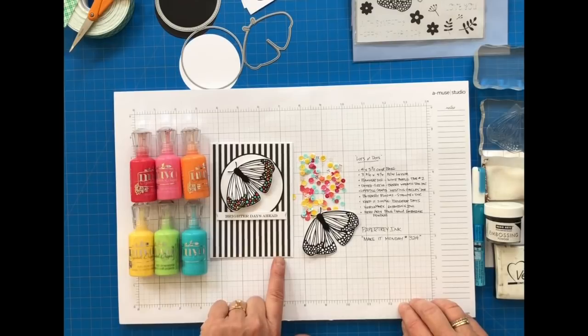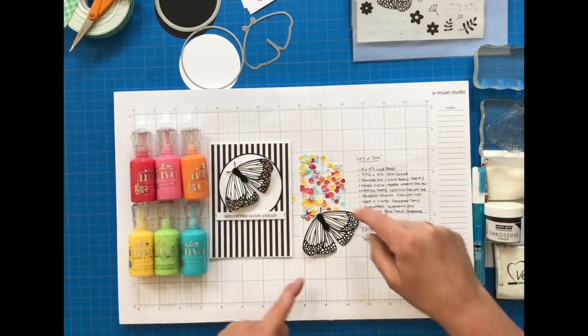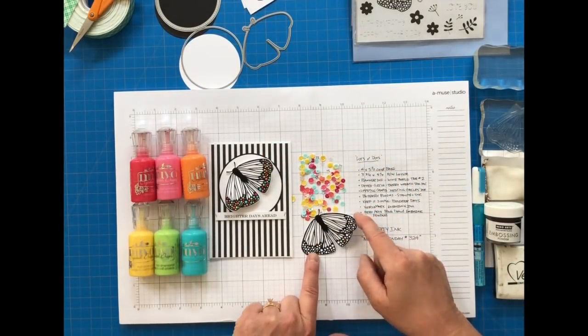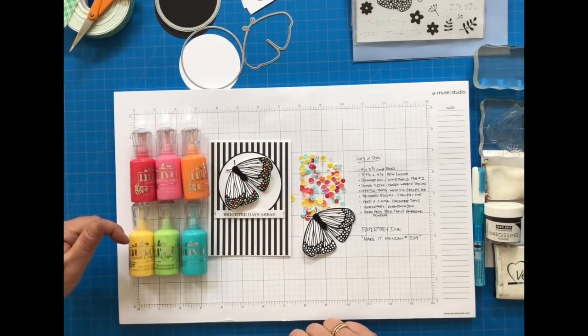This butterfly has lots of areas to add a little bit of detailing with those Nouveau Gloss Dot colors in a rainbow of colors: Red Berry, Carnation Pink, Ripened Pumpkin, Dandelion Yellow, Apple Green, and Caribbean Ocean.